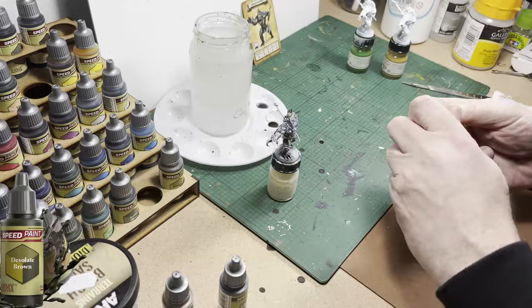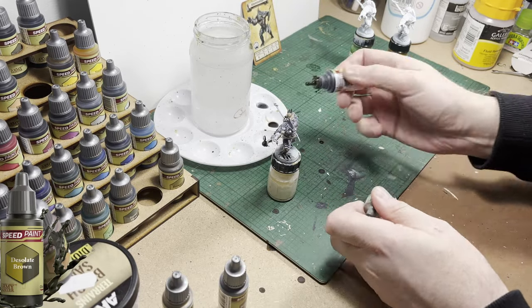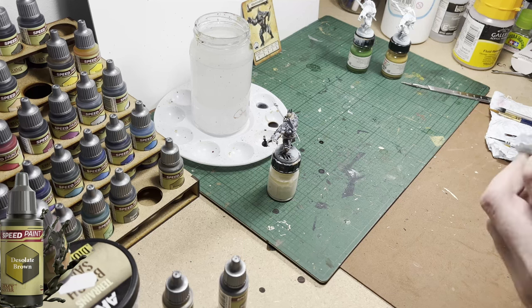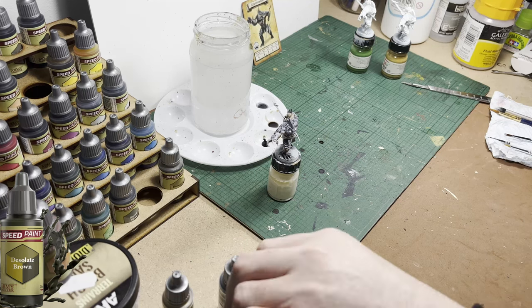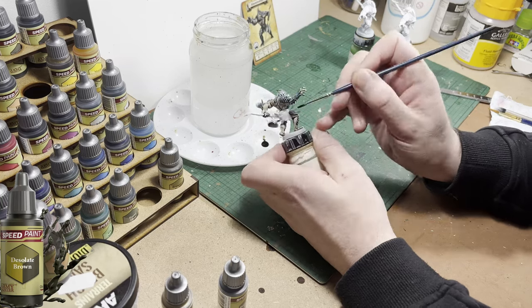The next color up is So It Brown, which is more of an olive green — I don't know why they call it brown, but anyway. I'm going to use it to paint the loincloth and also to paint the shaft on the weapon.